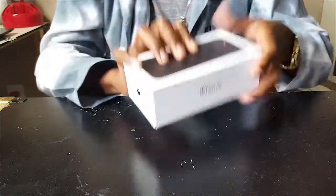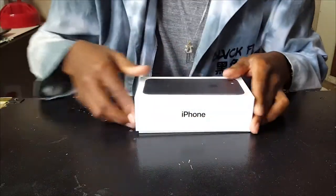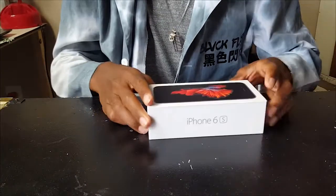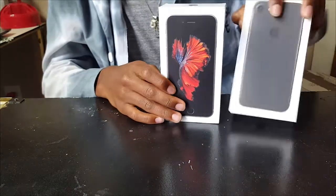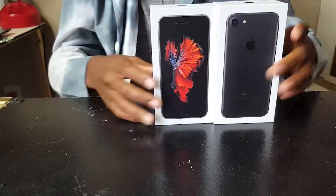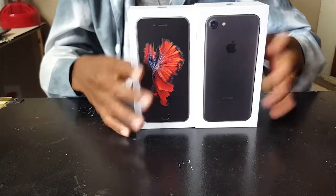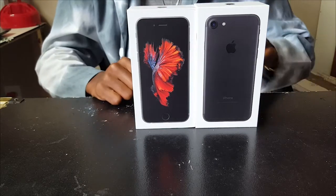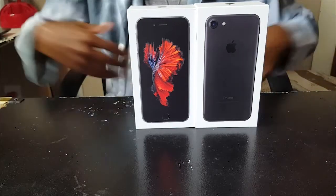So as you can see this is the iPhone 7, this is the box right here. They didn't do it like the iPhone 6 — there's no number on here, it just says iPhone. Compare it to the iPhone 6s box, the 7 box has a nice design, it looks better. The iPhone 7 box is actually a little bigger than the iPhone 6s box, even though the phone is the same size.